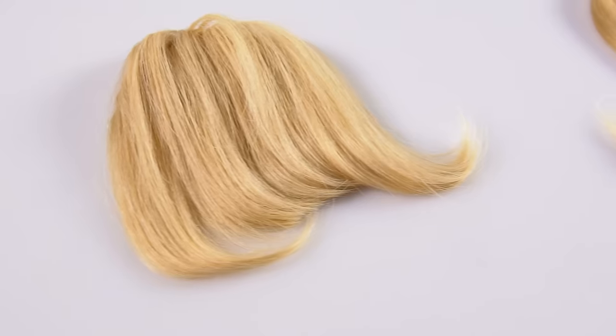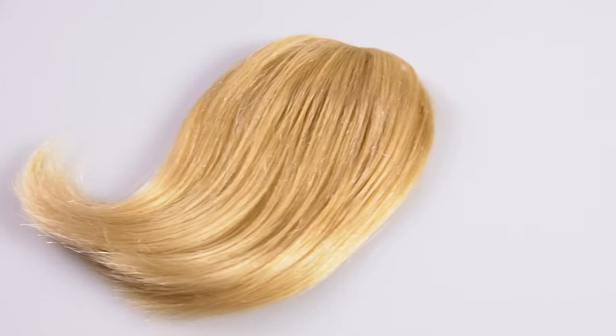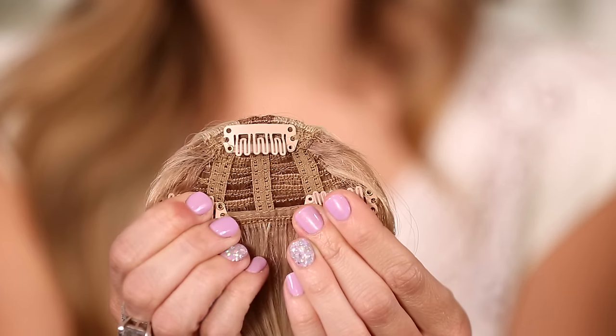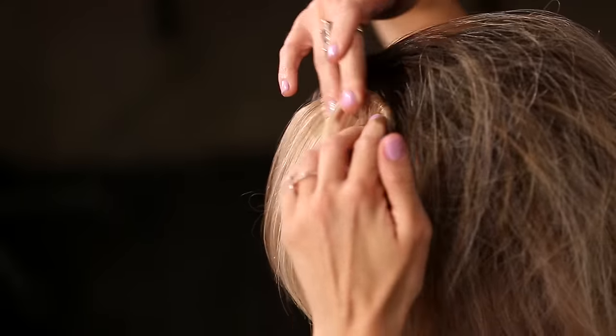As with all our other types of hair extensions, Sono bangs are made with 100% human hair, which is essential for it to blend in with your own natural hair. As you can see, the bangs are sewn to three pressure-sensitive clips, making the installation incredibly safe and simple.